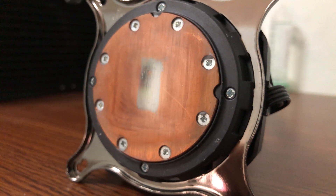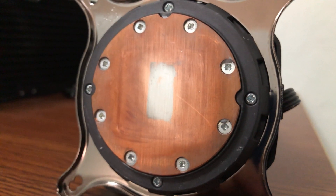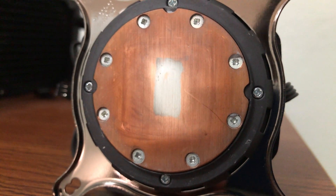Now both my CPU and water block surfaces can shine again, even though the mark is still there. It does look ten times better.